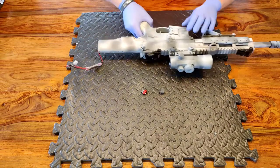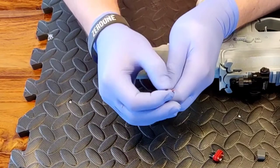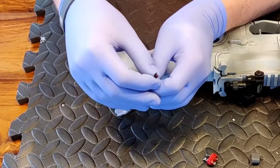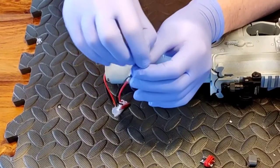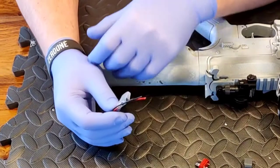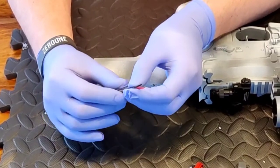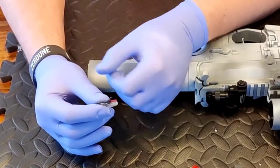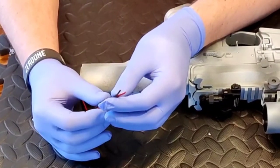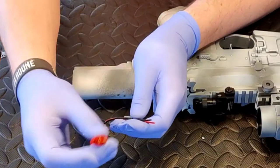Before we actually get to the soldering, we're going to prep the replica. I've already taken the Mini Tamiya connector off. You've got options: you can snip the connector off and strip the cable back, or you can remove the connector. They're difficult to remove unless you have the actual tool, but it is doable — use a small screwdriver to pry the clips back and push them out. Honestly, I normally just cut them off; that's the easiest way to go about it.